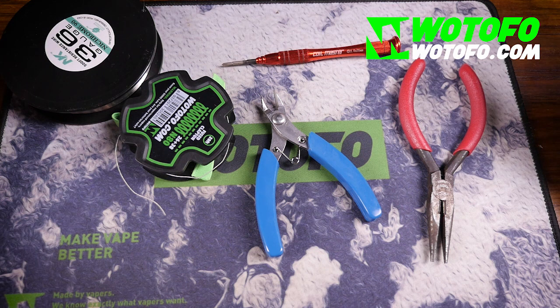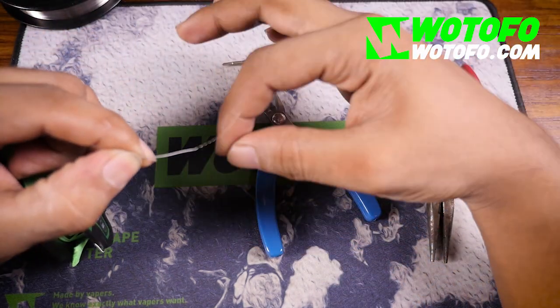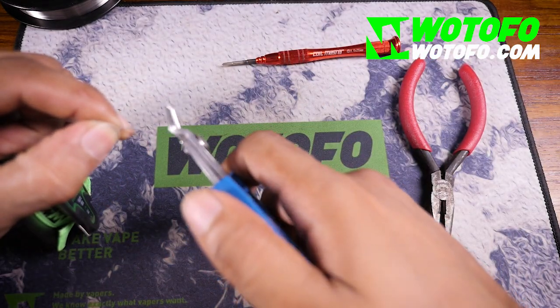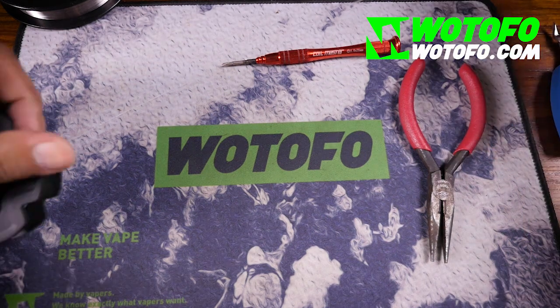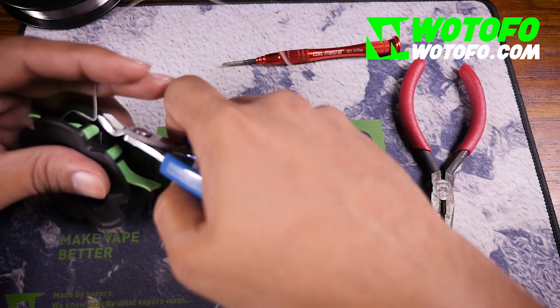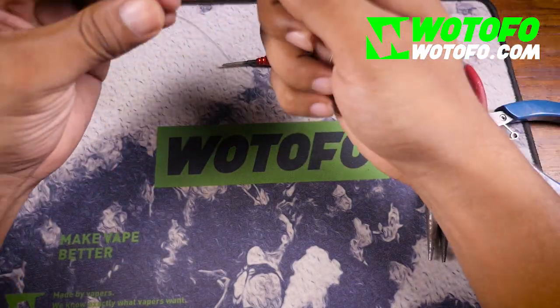If you don't have 36 gauge wires, what you can do is strip your clapton coil. Since I have 36 gauge it's not going to be an issue. I want to take about 10 to 12 inches of clapton wire. Take note — this is best used with 26 gauge or 28 gauge.